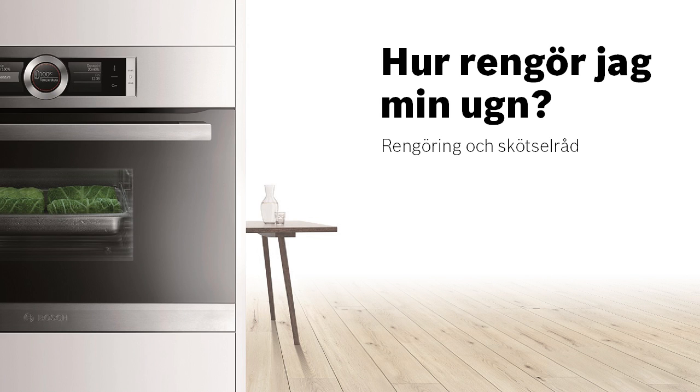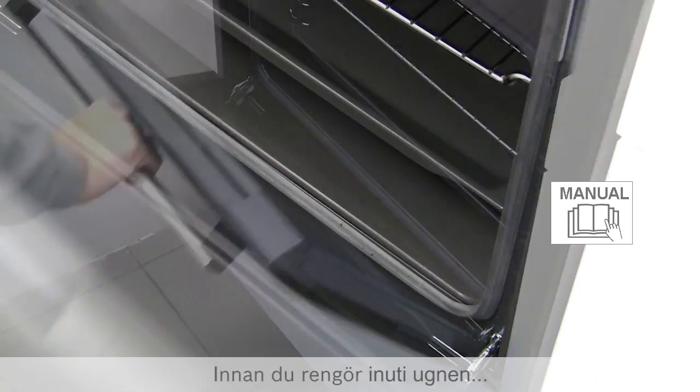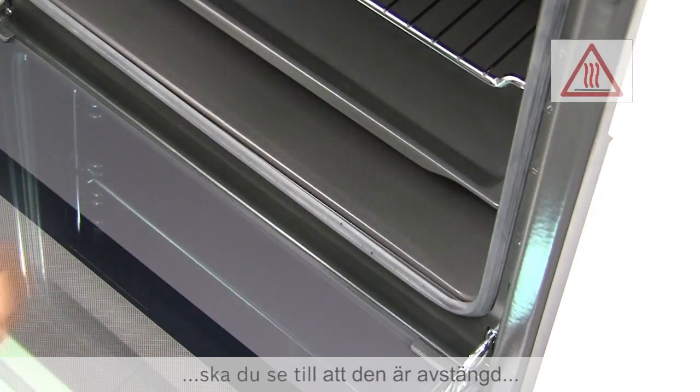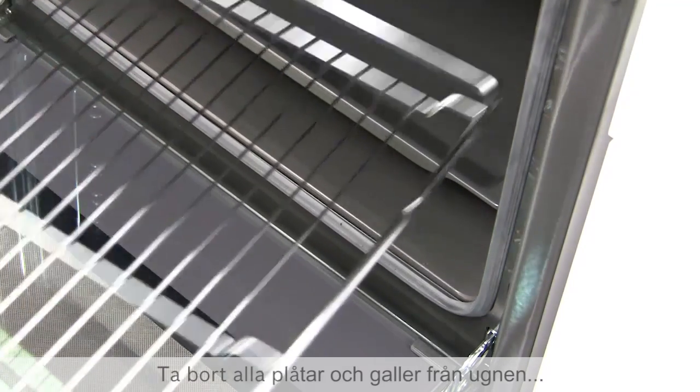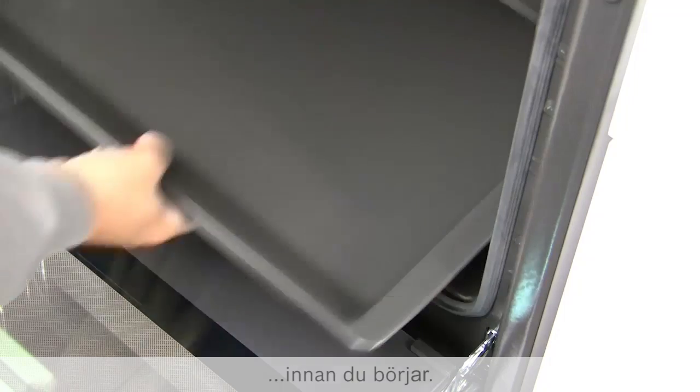How do I clean my oven? Before cleaning the inside of your oven, always ensure that the oven is switched off and completely cold. Remove all trays and grill from the oven before you start.